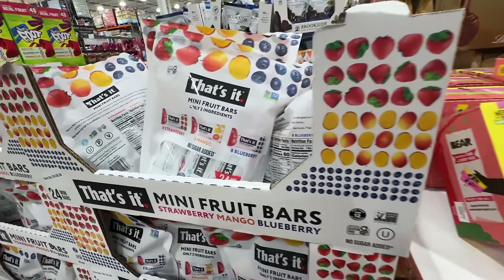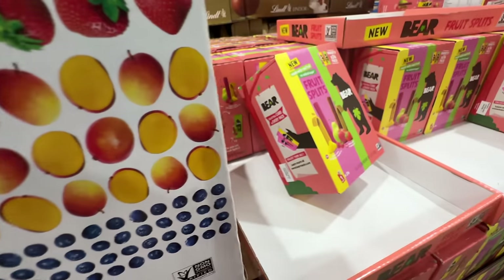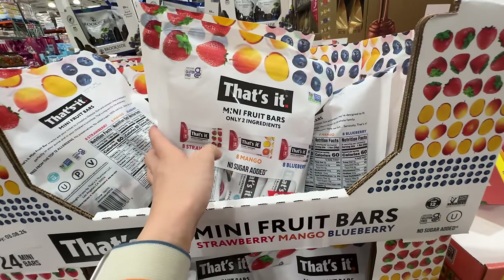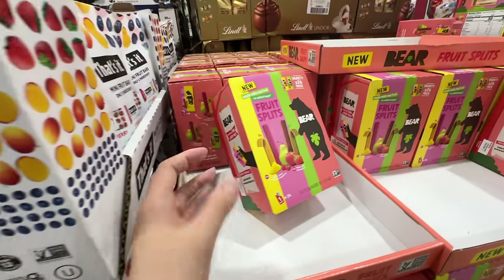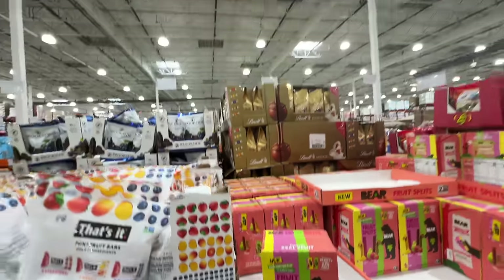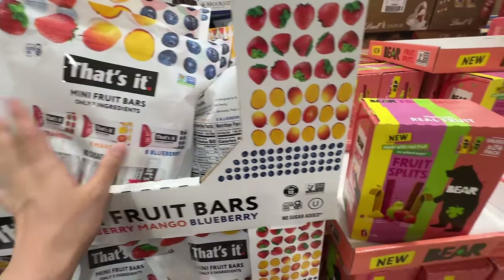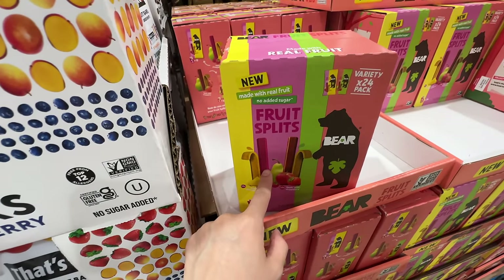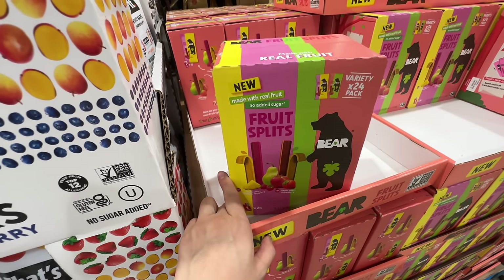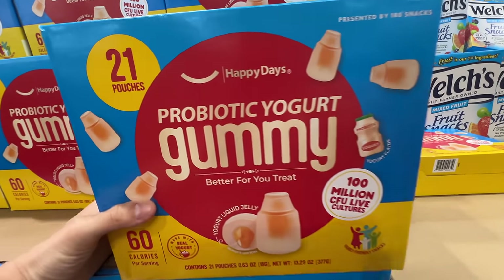I also like the Dang bars — they only have two ingredients, like strawberry mango blueberry. Between the two though, the Dang is a little too sweet for me. After trying all of them I like the Bear a little more. The Bear is slightly more sour than sweet. Both have really good ingredients.